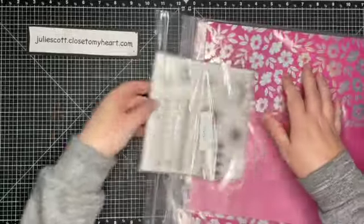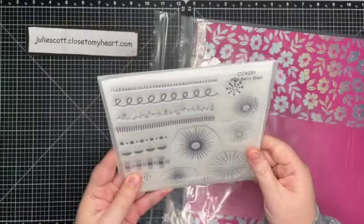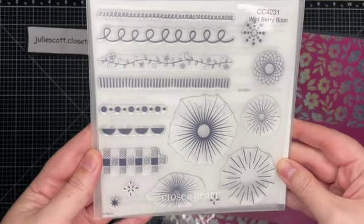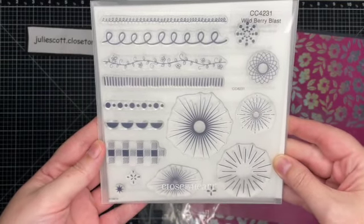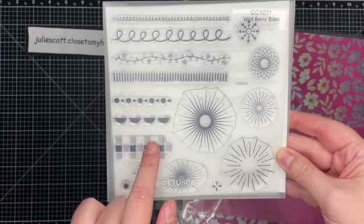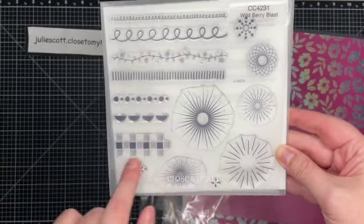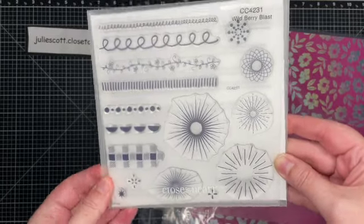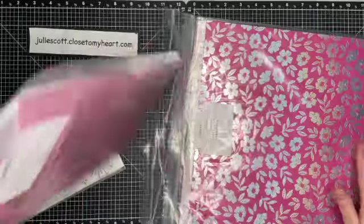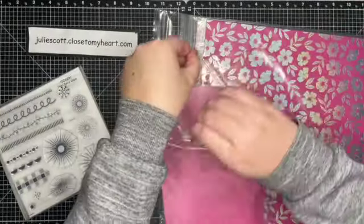It looks like here is the stamp set — it's an exclusive stamp set you can only purchase in this special for this month. Oh my gosh, this is so cute! All these different shapes and so much fun. Okay, so there's the stamp set, and there is a set of die cuts.